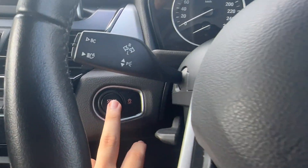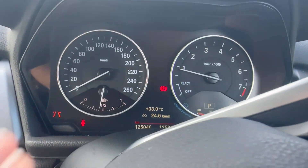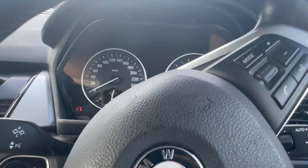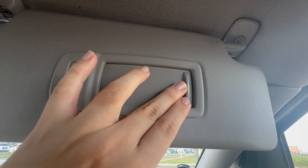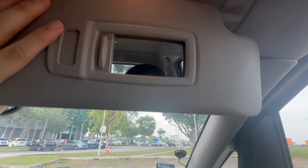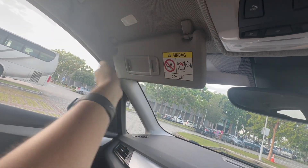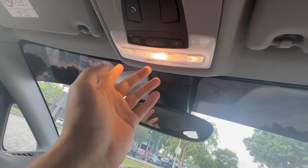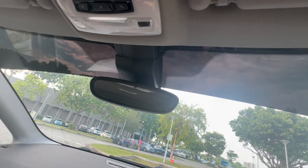Starting up the car, you can see the fuel gauge and average fuel consumption display. The sun visor has a built-in mirror light — it turns on when you open the shade and off when you close it, though the mirror itself is quite small. Overhead, you get three individual lights — one for the driver's side, one for the passenger side, and a center light.